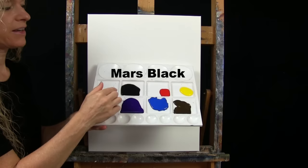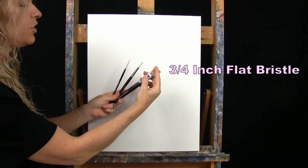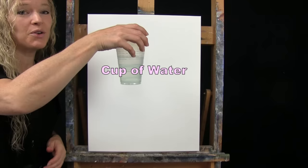For my tools today, I have a white piece of chalk for some drawing. Then I have three brushes from my personal brush line — Michelle the Painter brushes: a three-quarter inch wide flat bristle brush, and then a number eight and a number two round synthetic brushes. You'll also want a cup of water for washing your brushes and a paper towel for drying them.